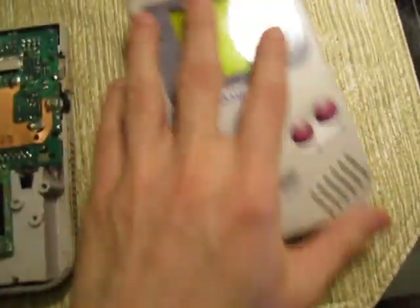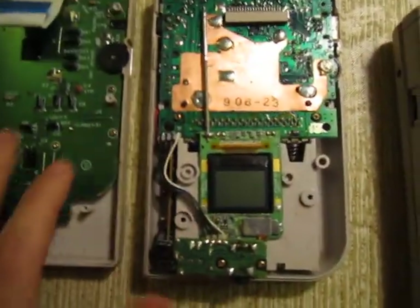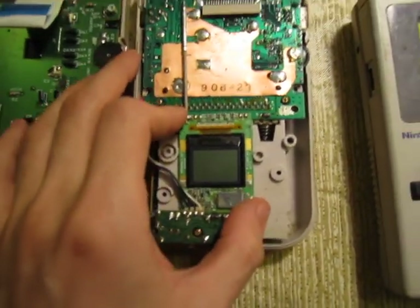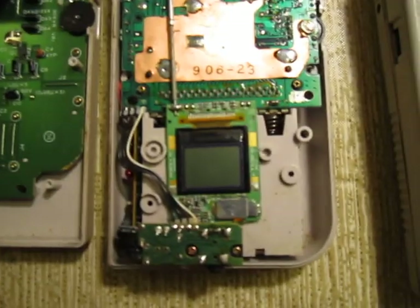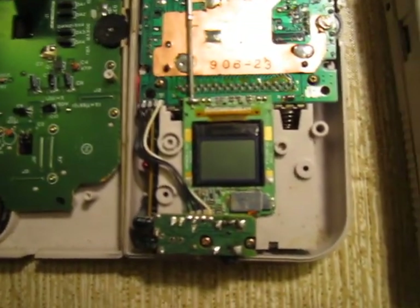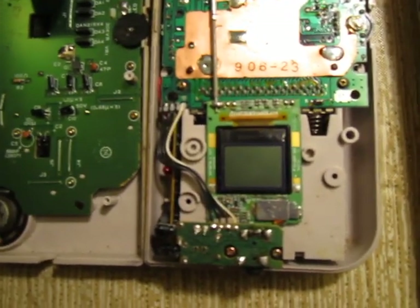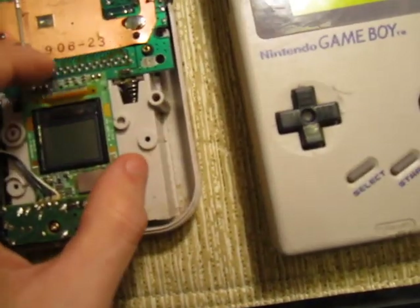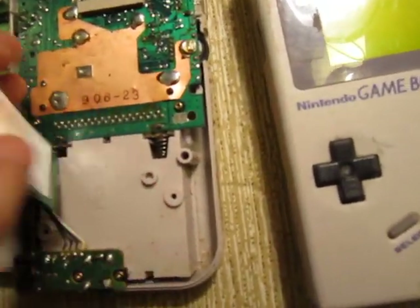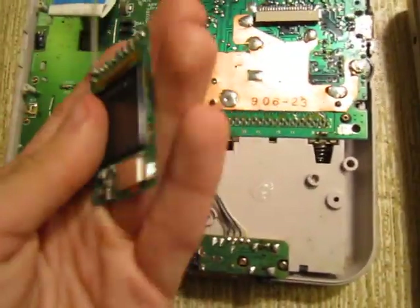So we have one normal Game Boy and one extra screen Game Boy. Now granted, I've had this Nintendo since I was a kid — it's just been sitting in my attic. I didn't open it up and put anything in it, and I don't know who could have. The way it was glued on there leads me to believe that it's been there since production.